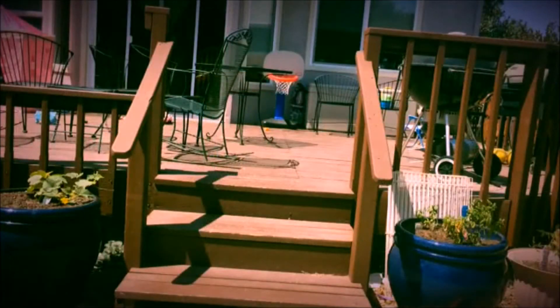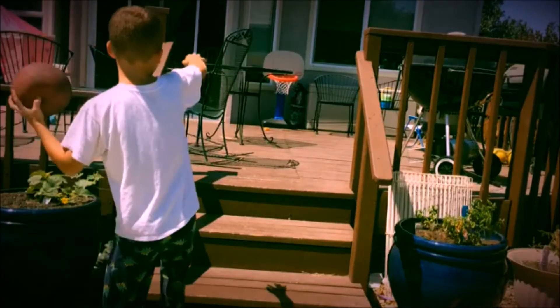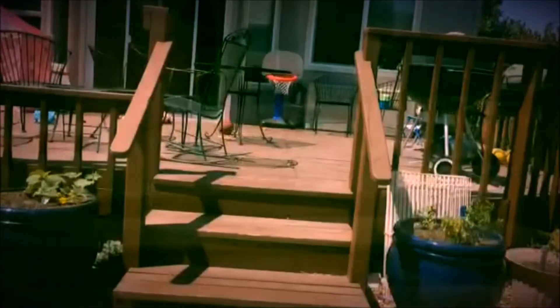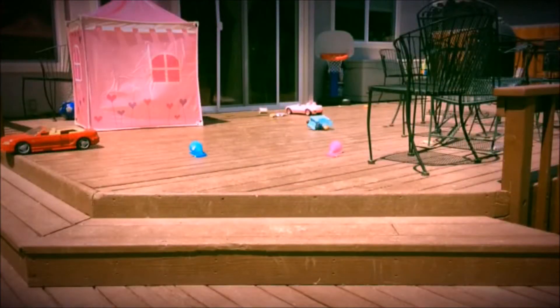This is called the ground shot. This is called the over the lights trick shot.